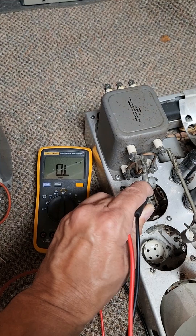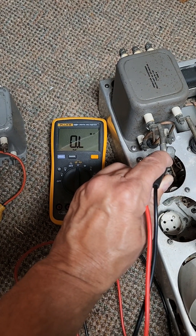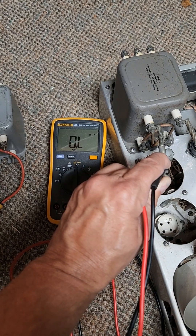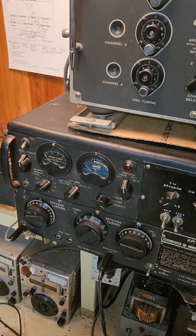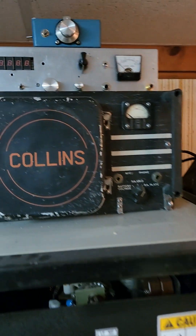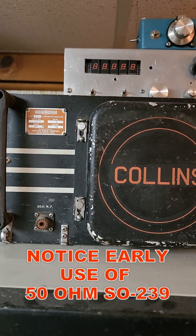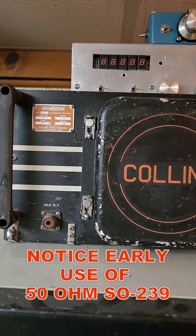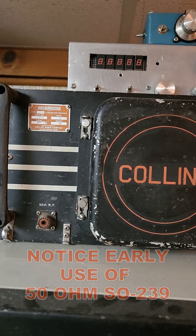If we measure one of these terminals to ground on this transformer, you'll notice it's open circuit — this is a good transformer. So basically, we took the bad transformer out of the ART-13 and stole the transformer out of the Collins 18S, which is very nicely sitting right up on the chassis, easy to remove and replace once I find another one.